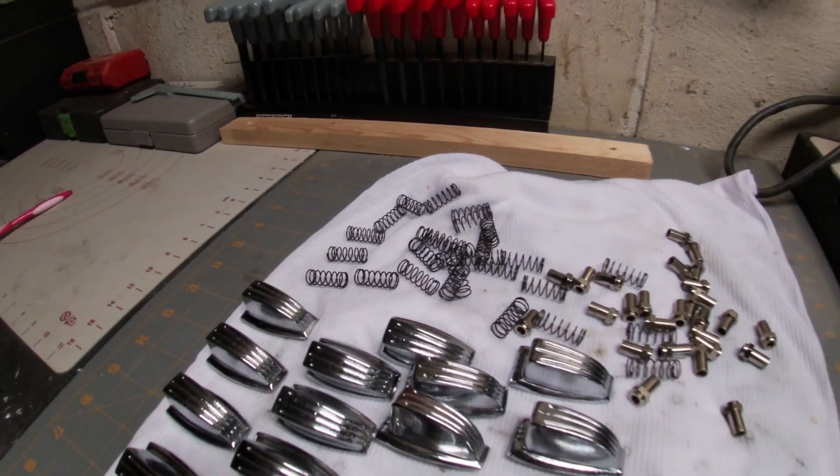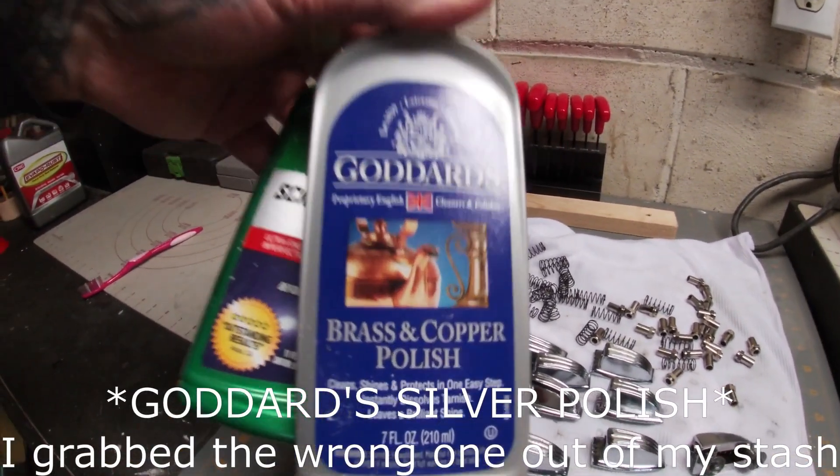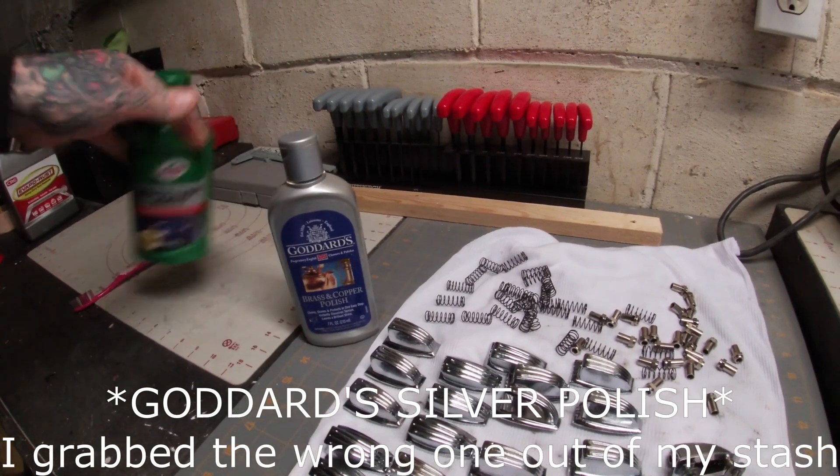And like always, before installing them back onto the drums, it's going to be a quick buff and shine with some Goddard Silver Polish and a dab of Turtle Wax to complete the sauce.